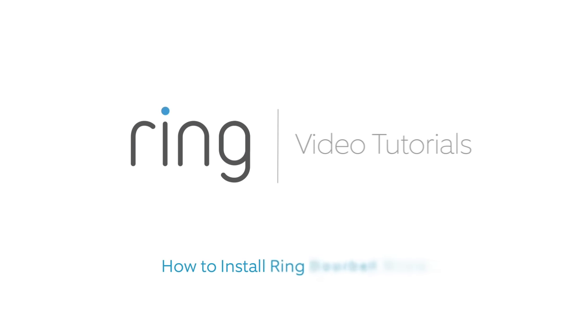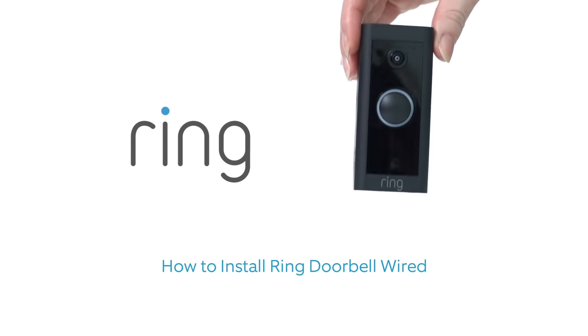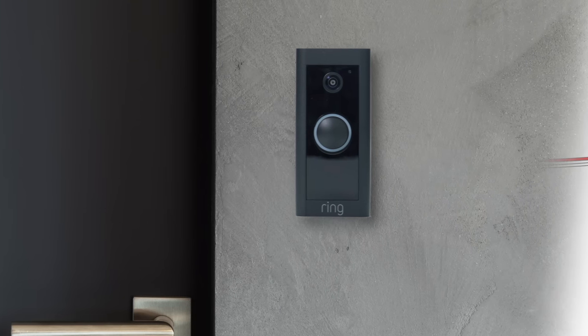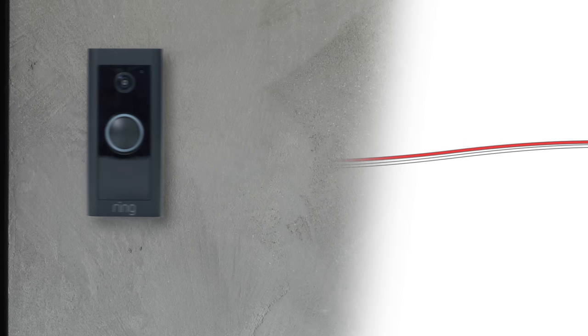This video shows you how to install Ring Doorbell Wired. Your Ring Doorbell gets the power it needs by being wired to a compatible doorbell system or power supply.